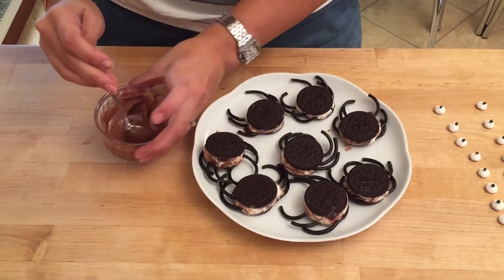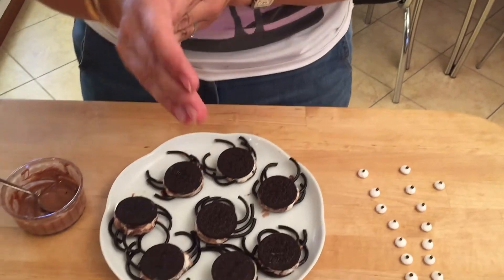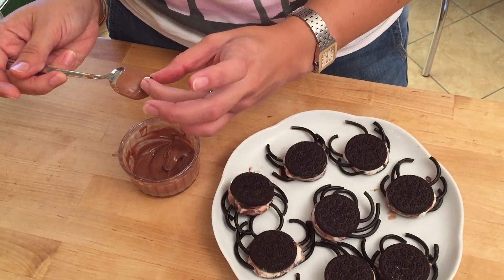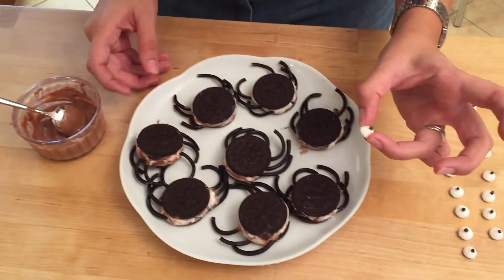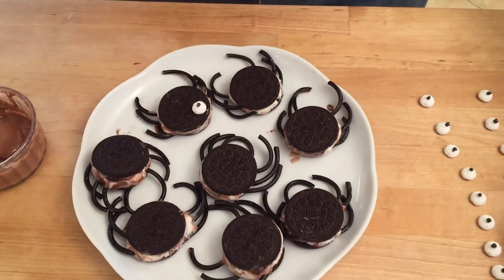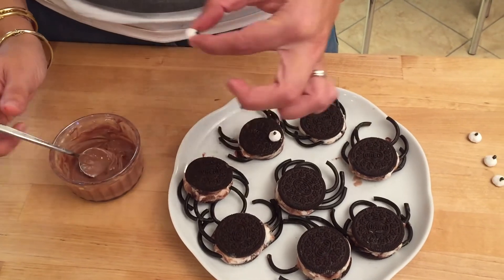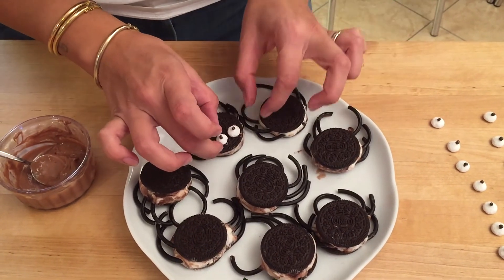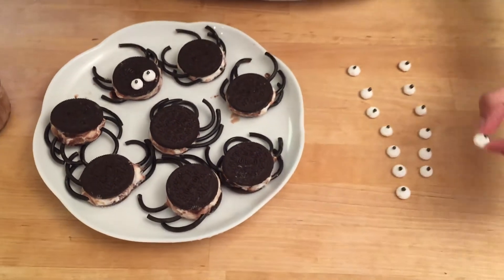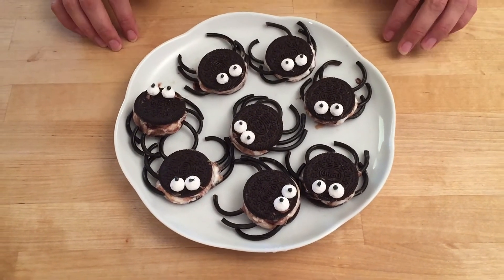I've put a few squares of chocolate in a little bowl and melted it in the microwave. Make sure your hands are clean, then pick up a little meringue eyeball, dip the back in the chocolate just a little bit, and then place it on a spider. When you put these back in the fridge that will set and keep the eye on. I'm going to stick all of them on now. They're already starting to melt, so I'm putting them in the freezer for about another 30 minutes to set.